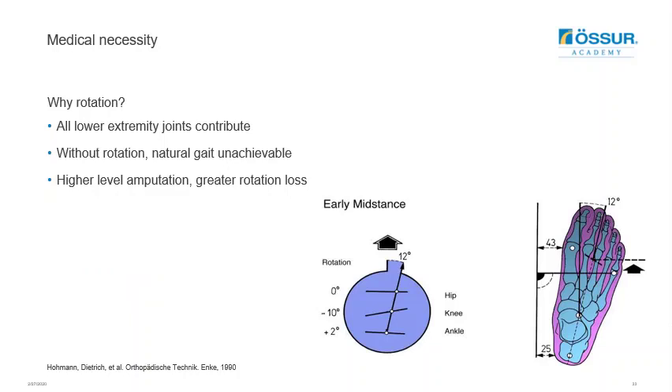Additionally, all joints contribute to absorbing rotational forces during gait, as shown for the early to mid stance portion of the gait cycle. Without this rotation — which is lost with each joint missing from an amputation — natural gait is unachievable, with an increased deficit at higher levels of amputation. It is therefore important to consider offering some type of shock and rotational absorption as a component of the prosthesis to aid with amputation rehabilitation.